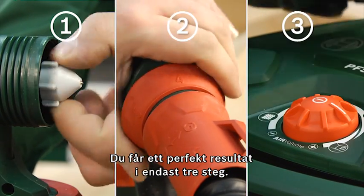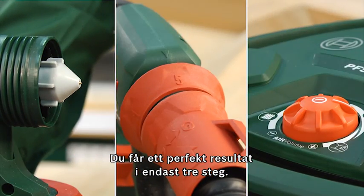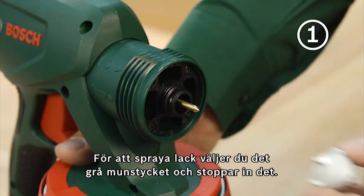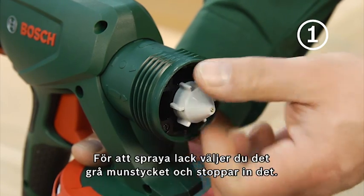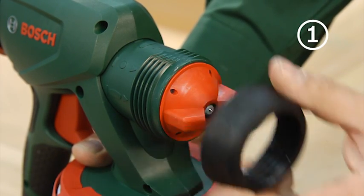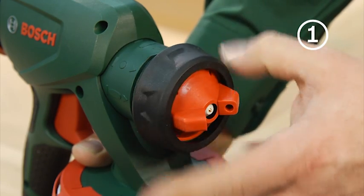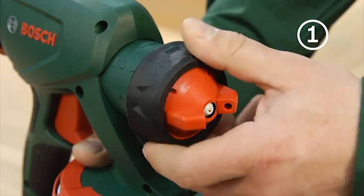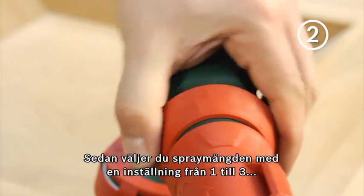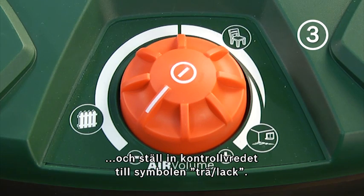A perfect result is therefore achieved in only three steps. To spray glazes, you first choose the grey nozzle cap and insert it. Then you pre-select the spray quantity at a setting from 1 to 3 and set the control dial to the wood glaze symbol.